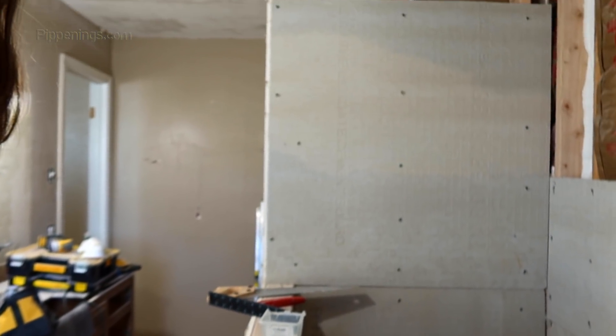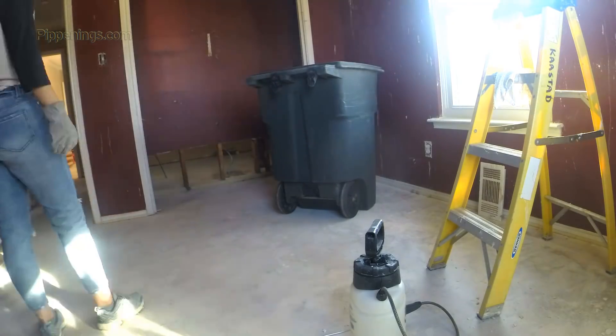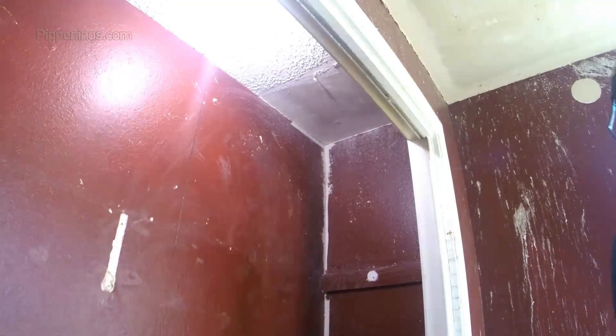Meanwhile, while Todd continues to make headway in the master bath shower, I'm going to begin prepping one of the bedrooms for renovation work, which includes removing structure from the walls, prepping them for paint, and reinstalling some sheetrock.